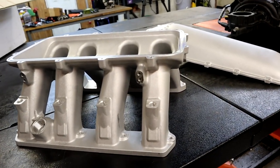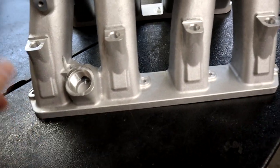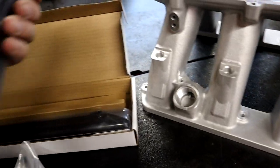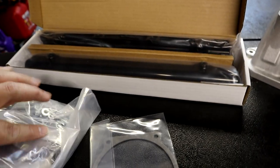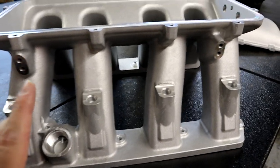Alright guys, here is the manifold with the top off. The oil cap goes right here - they supply you with the oil cap. It also comes with fuel rails - let me grab them real quick. They give you some super awesome fuel rails to go along with this, and they say Holley EFI right on them - very nice size fuel rails. They're going to go up here like so. So you get the fuel rails, the gaskets, the oil cap, and some hardware. It is a really nice looking manifold - again, this is the Holley High Ram.